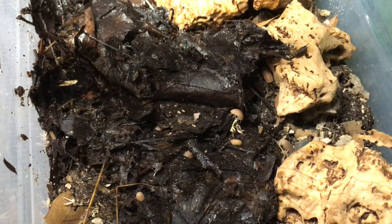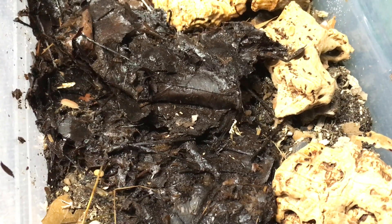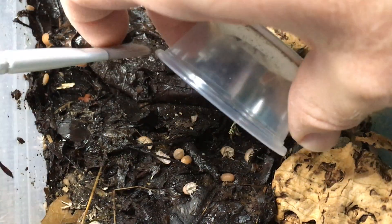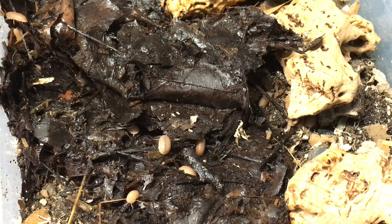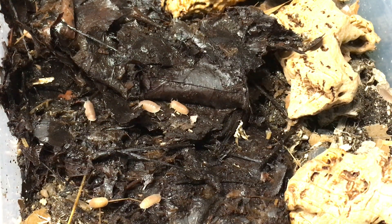They can be tricky to get out of the container. I have a little paintbrush here with soft bristles that helps me to brush them out. There we go — now they're off. In a few months I'll see if we can do an update on this enclosure and see how they're doing.